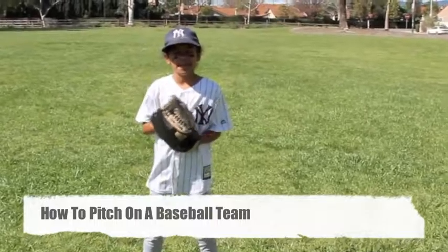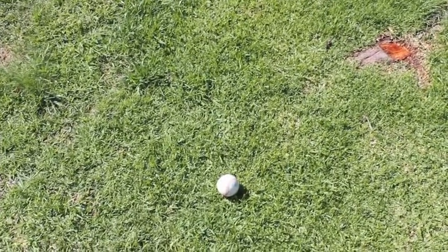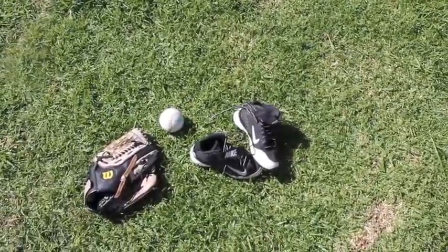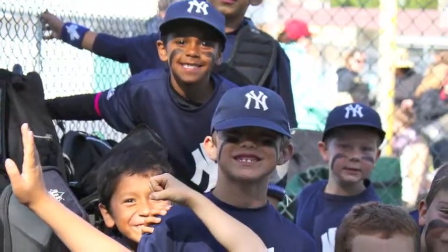Today I'll teach you how to pitch on a baseball team. The materials you'll need are a ball, a mitt, cleats, a cap, a jersey, baseball pants, and a team.